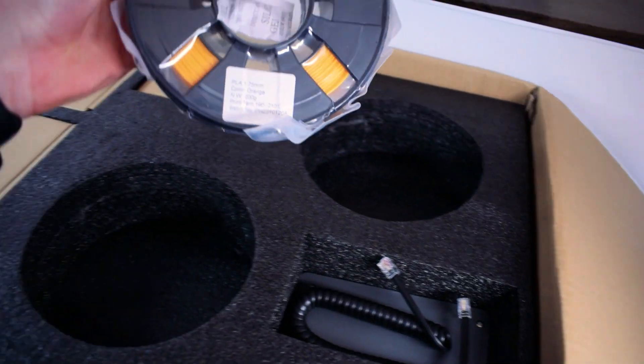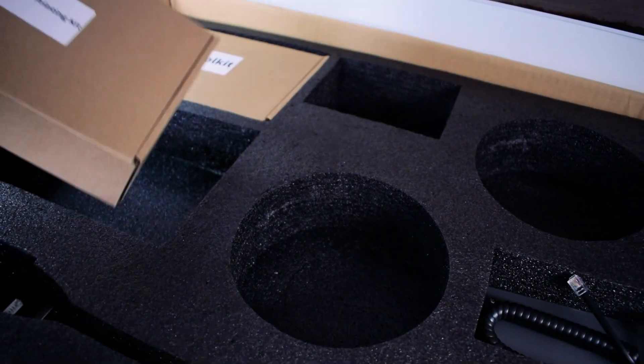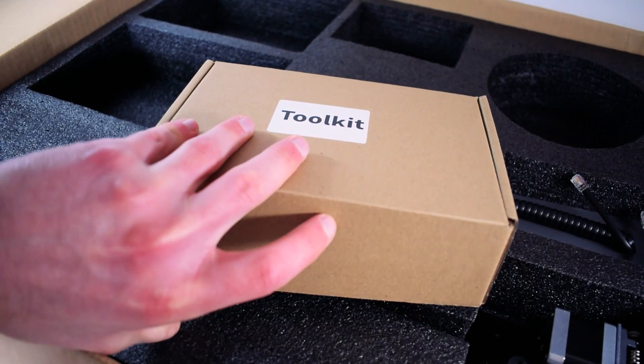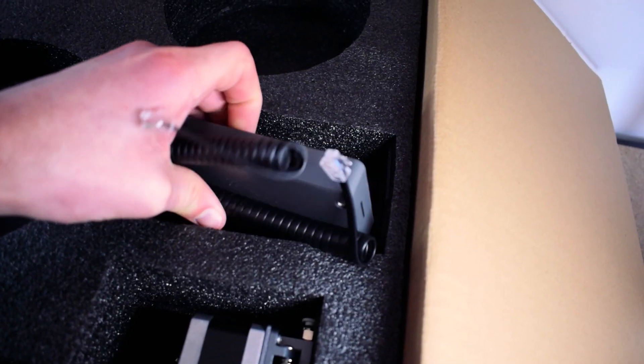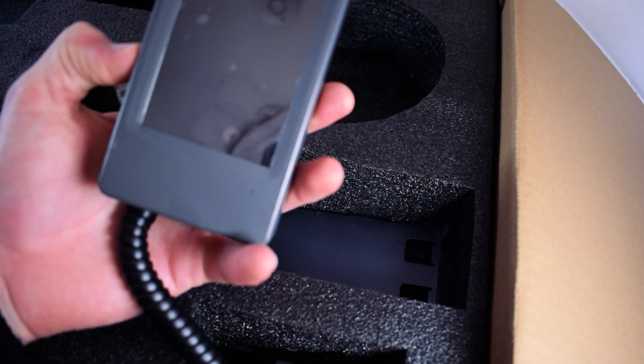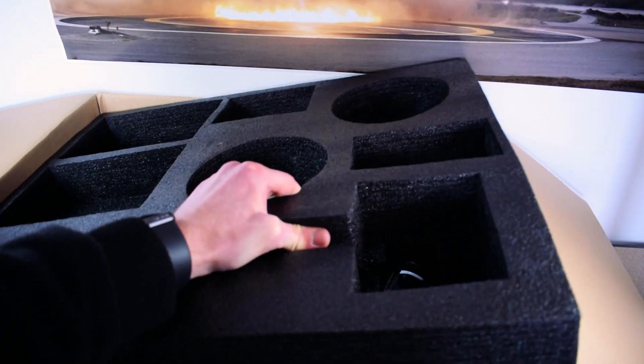You'll also find two separate 200g spools of PLA filament along with the laser engraving and bi-color 3D printing kits. There's also an excellent toolkit provided that contains everything you need to get this printer up and running. In the bottom right you'll find the removable 3.5 inch touchscreen display, and then the entire top foam piece can simply be removed.